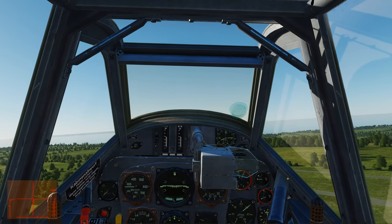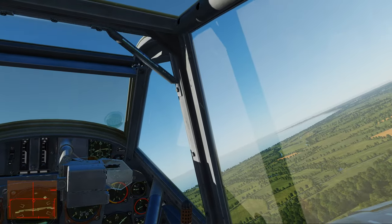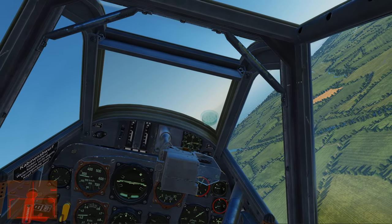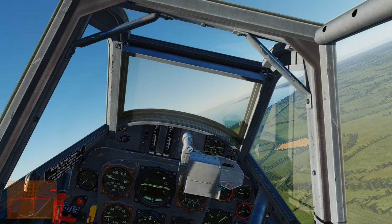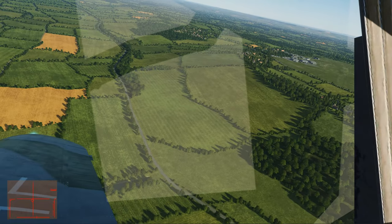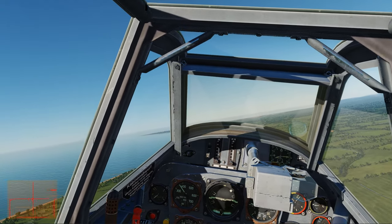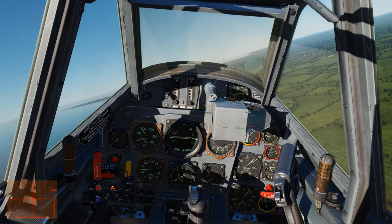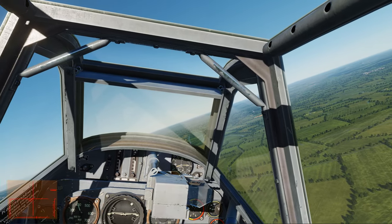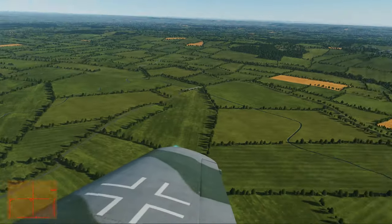We just took off — my first takeoff was definitely not that smooth. Let's bring the gear up. Going up a little steep — let's not stall it out. The gear speed published for this aircraft is around 250 km/h, so you'll want to raise the gear and flaps. I've been raising them at 300 and haven't damaged them at all — it's a little forgiving. Some modern jets like the Hornet and Viper can have gear doors torn off if you lower the landing gear too fast.